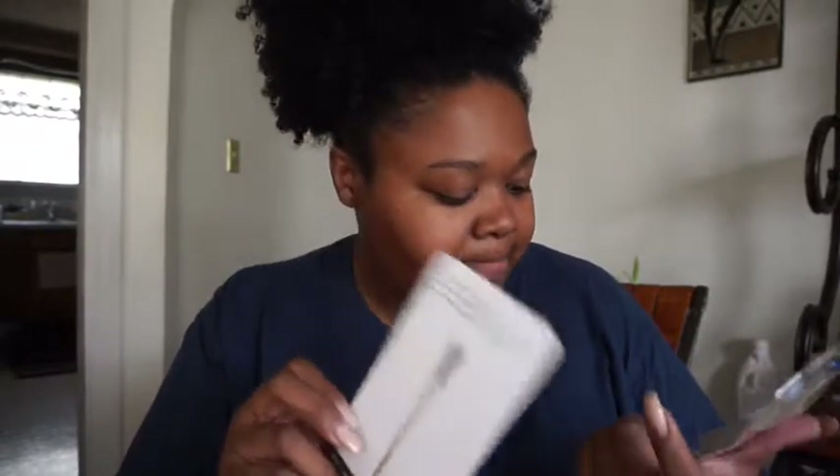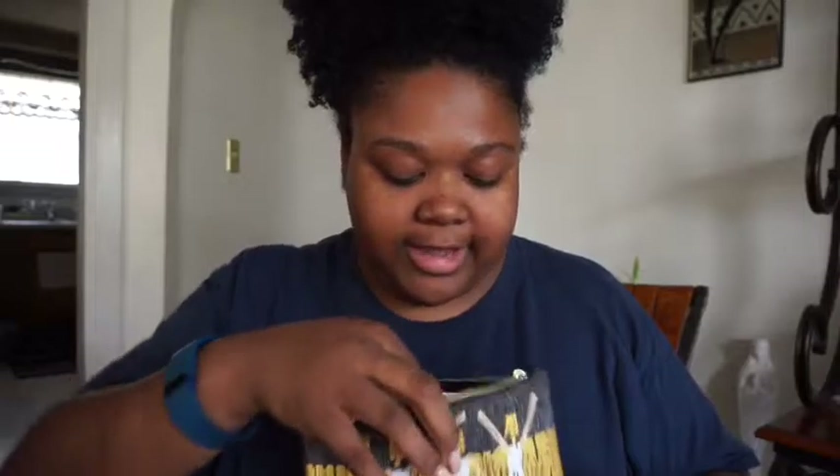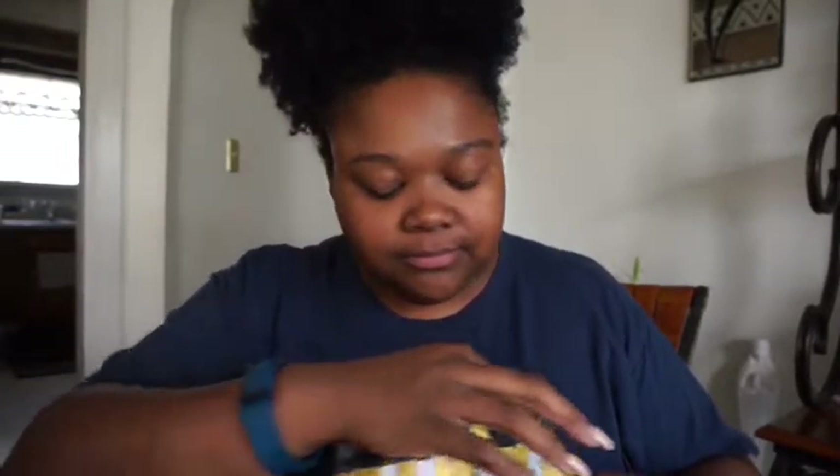I think the ipsy bag is $10 a month. I don't know what this brush retails at and if that would be beneficial, but let's open up the real goodies.